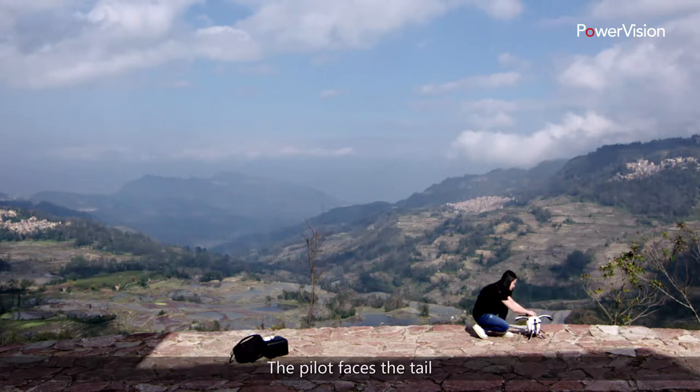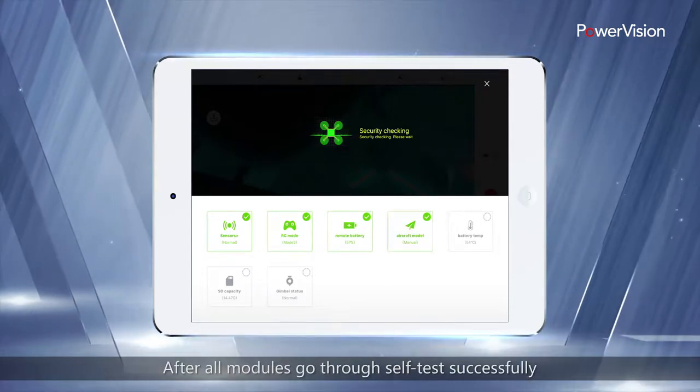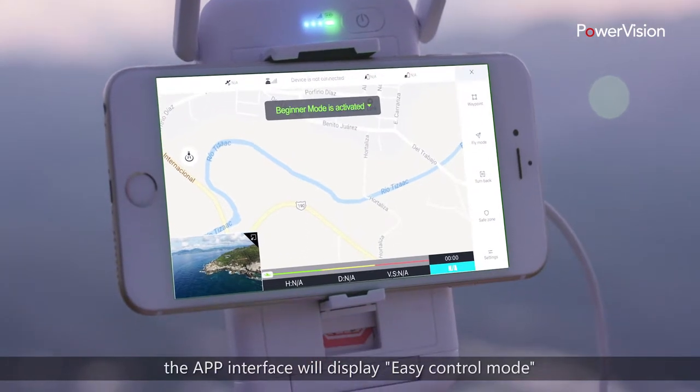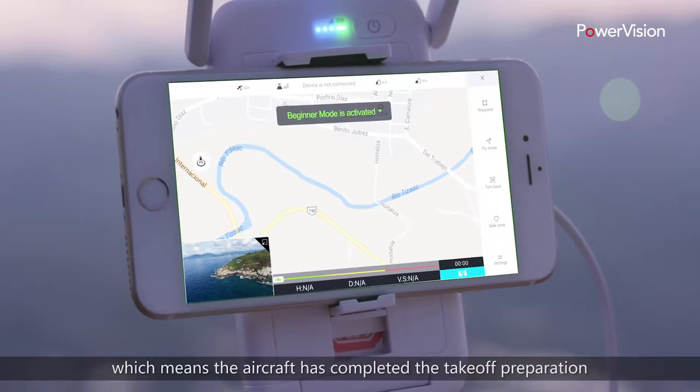The pilot faces the tail and connects the mobile phone app. After all modules go through self-test successfully, the app interface will display easy control mode, which means the aircraft has completed the takeoff preparation.